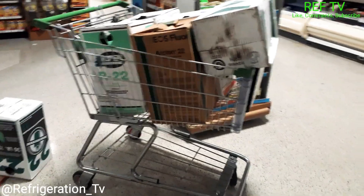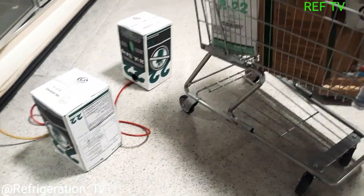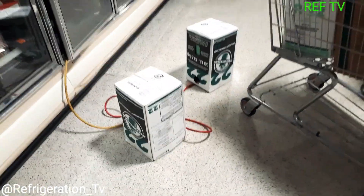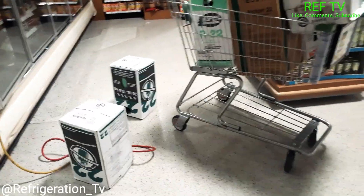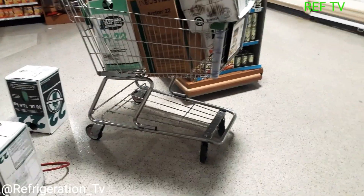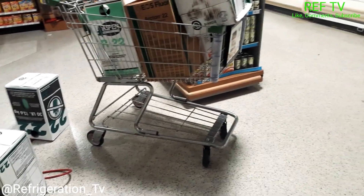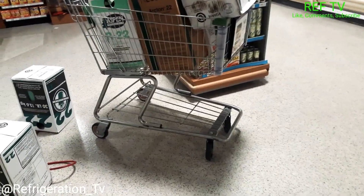It's probably going to take me over an hour, maybe an hour and 30 minutes — it's a nice amount of gas to add.